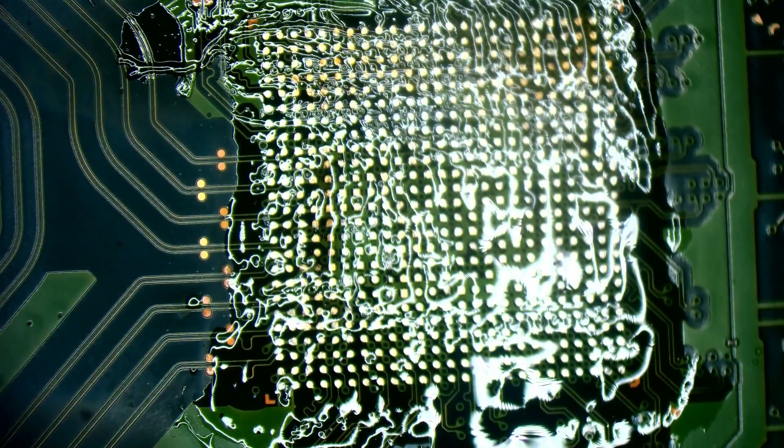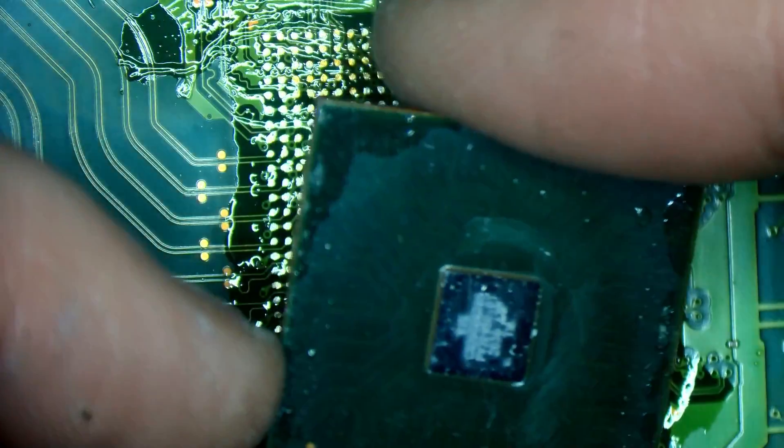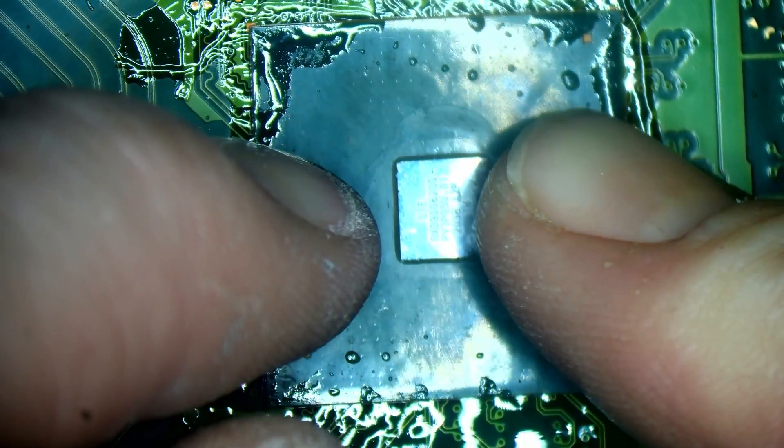Courtesy of ConsoleFix.shop, we have a new genuine chip.